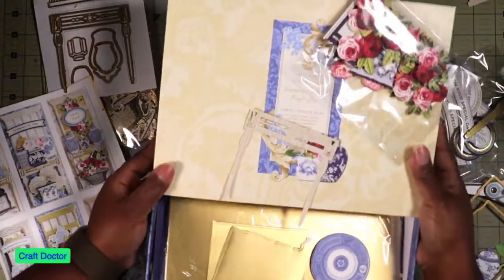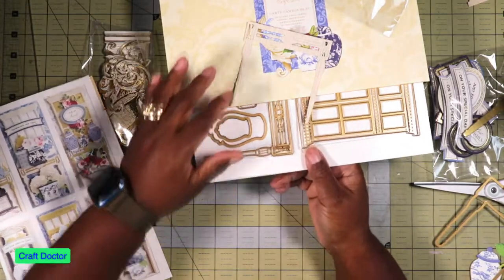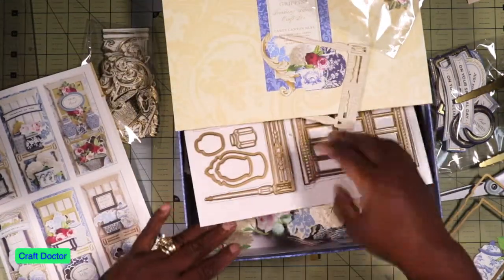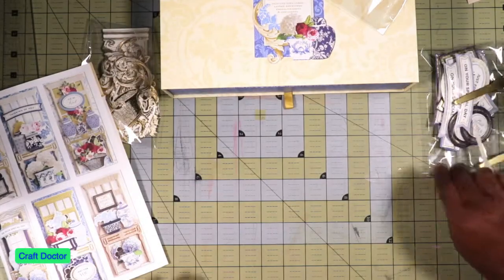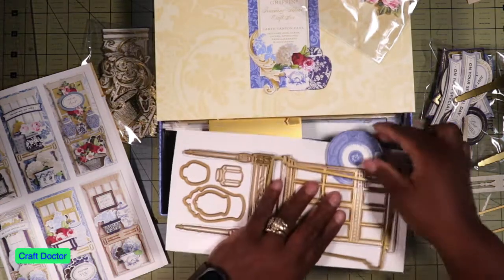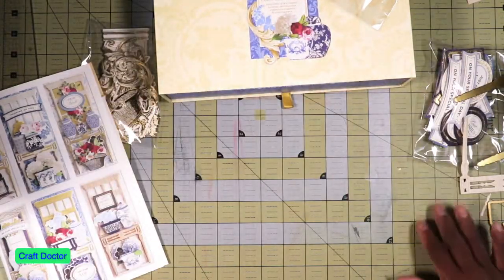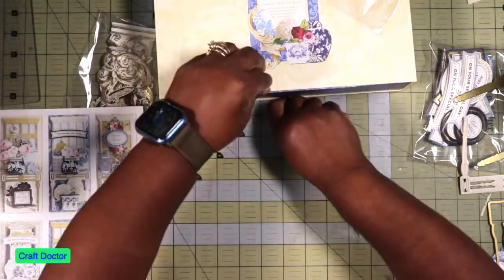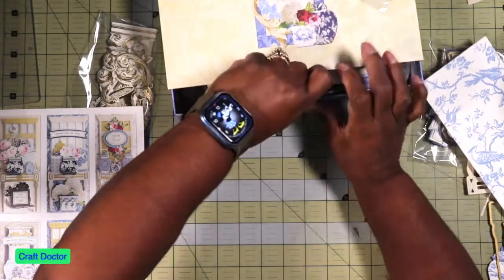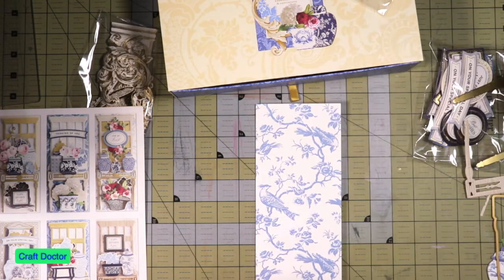Now let's slide this drill in right here. One thing about these type of kits - there's no stamps, so we can never really duplicate the design, because there's no stamps. You can never truly duplicate it because there's no stamps. Let's see how we can do this quickly - we need a card base. Let's get one of these blue card bases. Okay, so we got this card base.